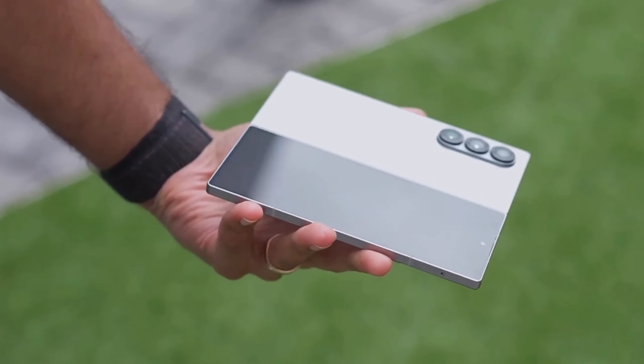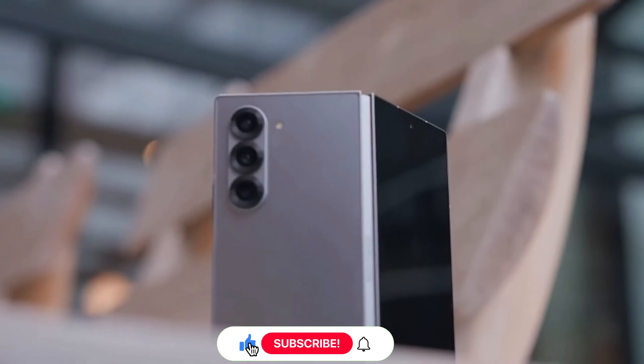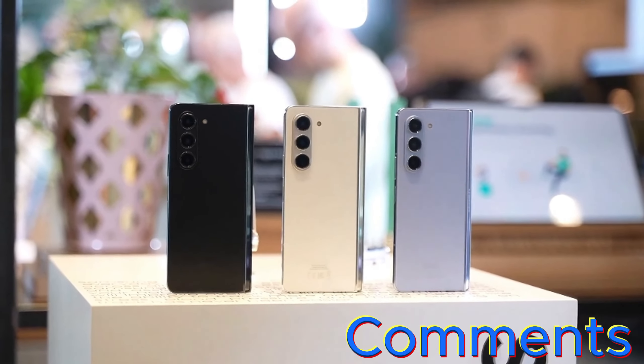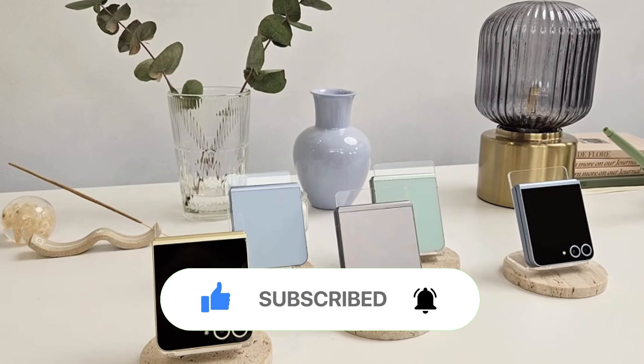That's it for today's comparison. What do you think about the Galaxy Z Fold 6? Are you planning to upgrade? Let us know in the comments below. Don't forget to like, share, and subscribe for more tech content.